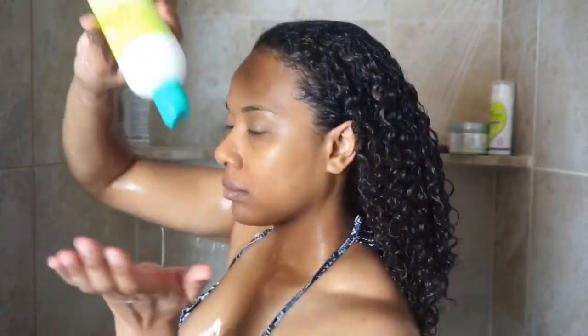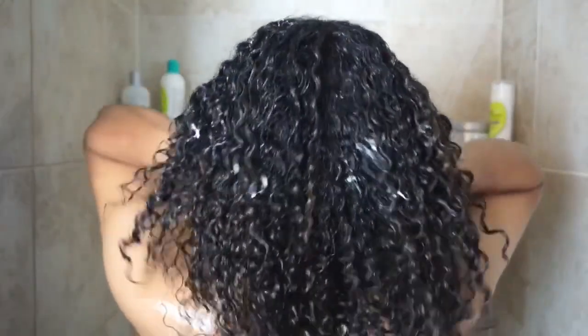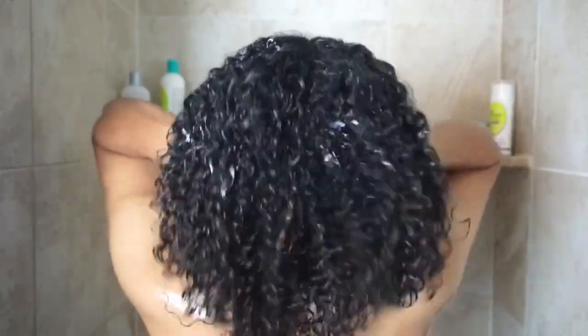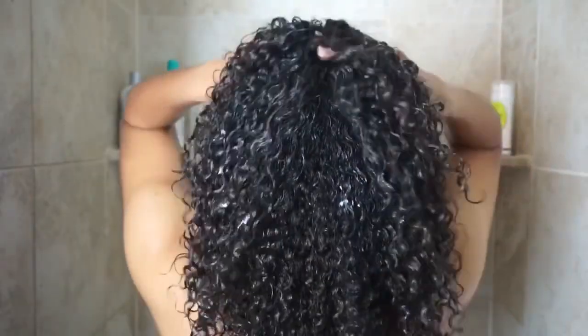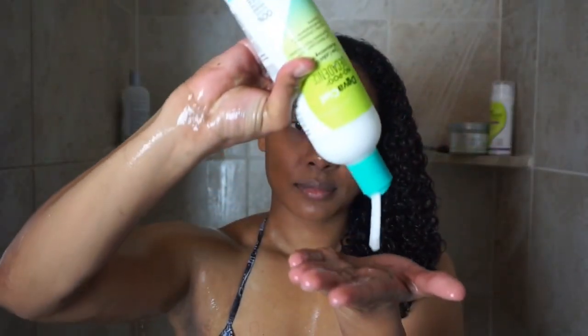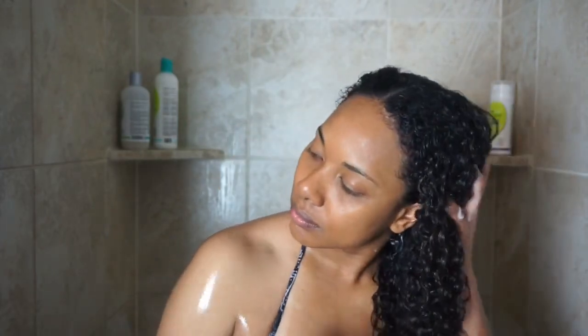Once I finish detangling, I apply the DivaCurl Decadence No-Poo without rinsing off the detangler to cleanse my hair. I know there's been a lot of concern about DivaCurl products causing hair loss and damage, but from my experience I haven't had any issues. You can see the amount of shed hair I had was very minimal. This is not a sponsored video — I'm not getting paid to say this, I'm just speaking from my experience. Everybody is different, but I can only speak on my experience, which has never been negative.